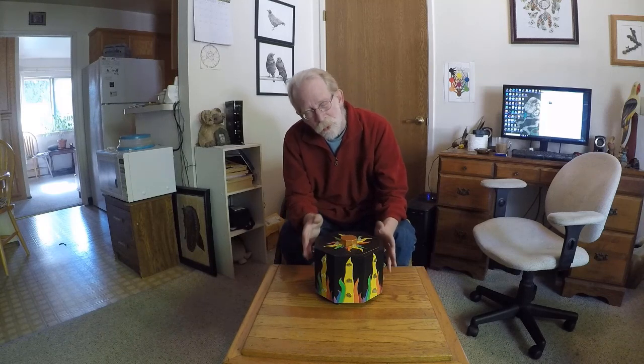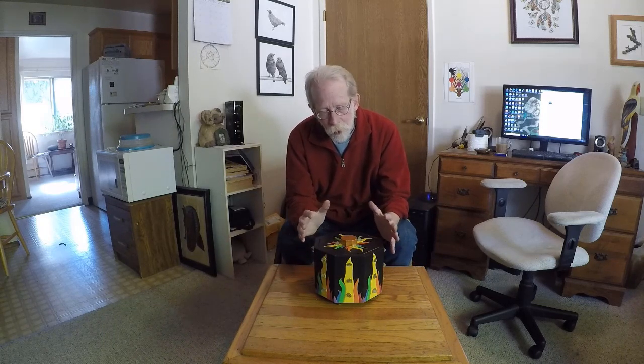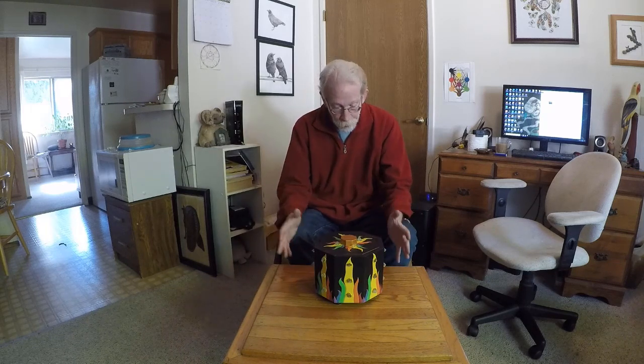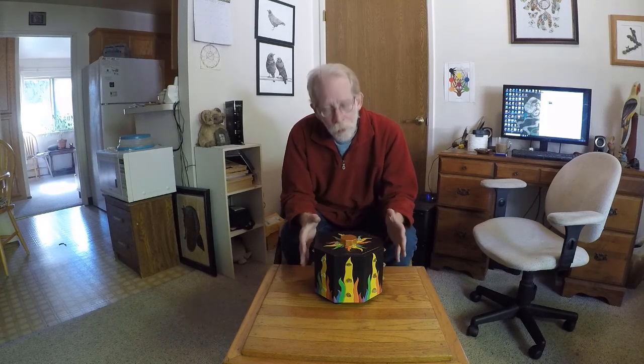Well, it will, to a minor extent, pass ambient energies into the center. But when you go to work with it as a charging box, the energies that you apply to the outside are the only energies that will reach the inside. This is a class of tools that I call passive tools. They are passive themselves — you are the one that has to supply the energy for them.